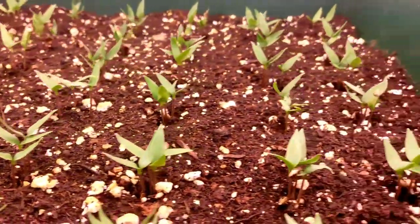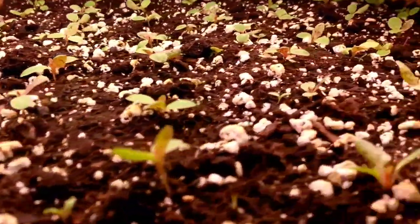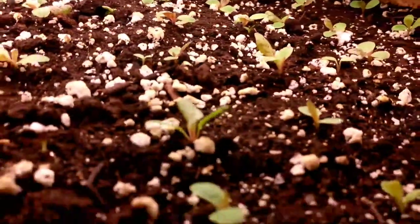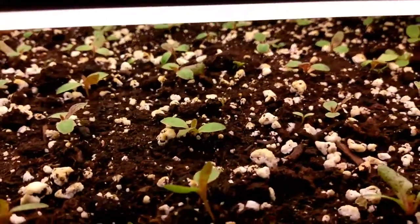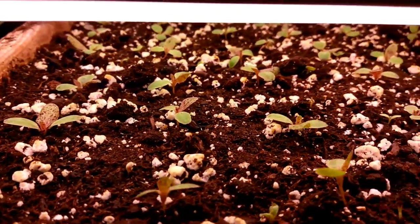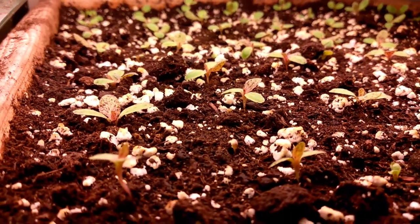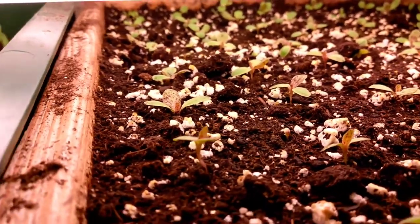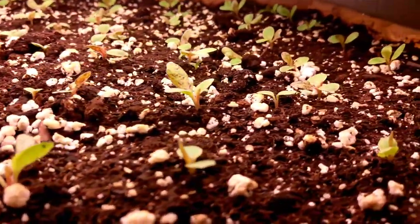Over at our peppers, they're all sprouted. And then we've got our butter gem lettuce from Baker Creek. I probably sowed a couple hundred seeds, and out of that we've got maybe a 10% germination rate — maybe 15 or 20%. We've got 56 seedlings and they're looking pretty good.